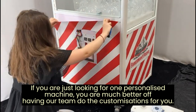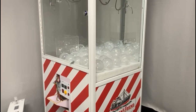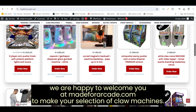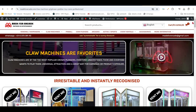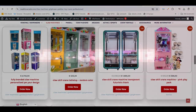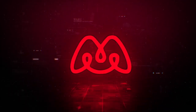If you are just looking for one personalized machine, you are much better off having our team do the customizations for you. We are happy to welcome you at madeforarcade.com to make your selection of claw machines.